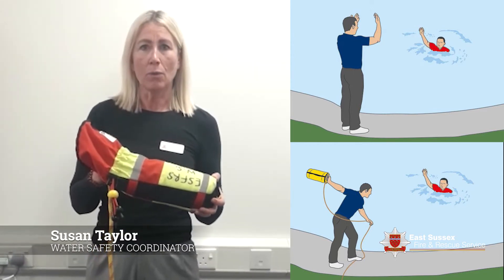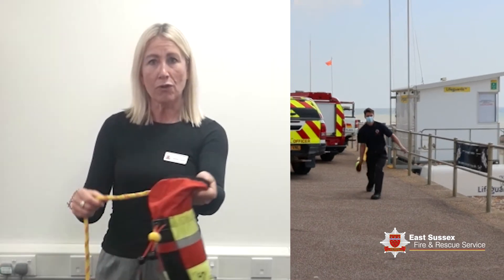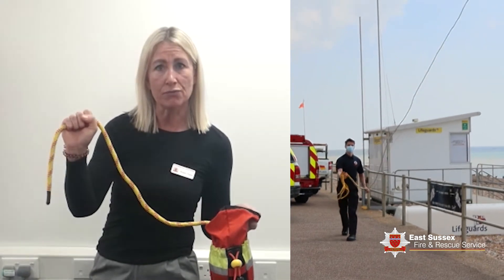Here is a throw line bag. What we do is we hold on to the bag. With your throwing arm, throw the bag towards the casualty, not letting go of this rope.